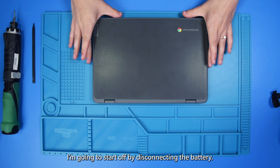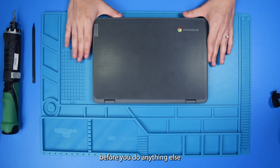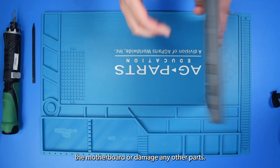I'm going to start off by disconnecting the battery. It's important to disconnect the battery before you do anything else, because if the battery is connected, it can short-circuit the motherboard or damage any other parts.